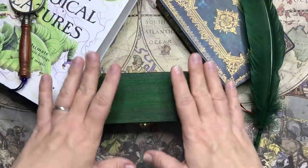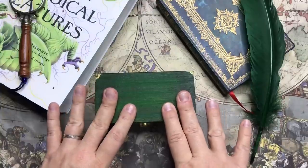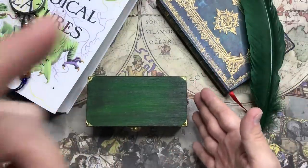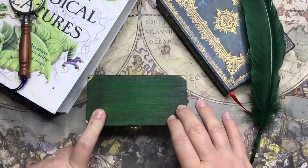Hi everyone, my name is Chantel and welcome to another video. It is the first Friday of the month and today I'm creating the eighth Harry Potter matchbox diorama for you. If you would like to catch up on all the other ones, I will leave a link in the I-card section. Let's see what the eighth Harry Potter diorama matchbox will be.